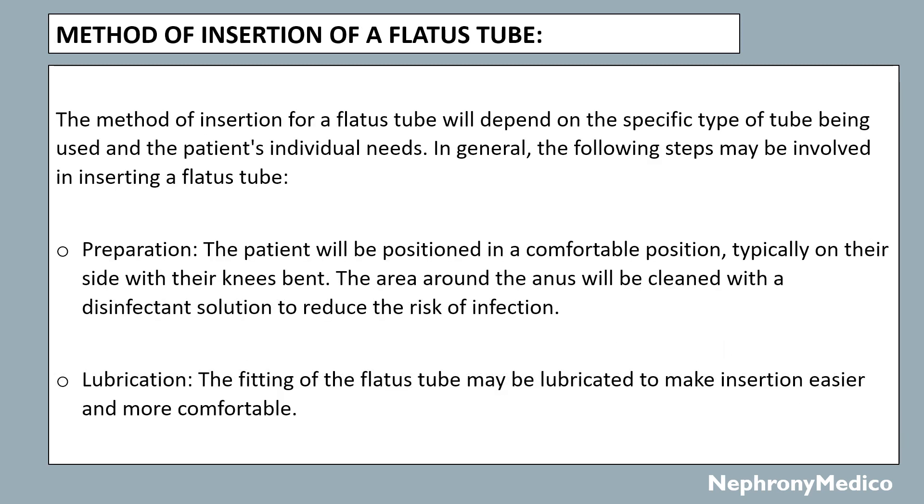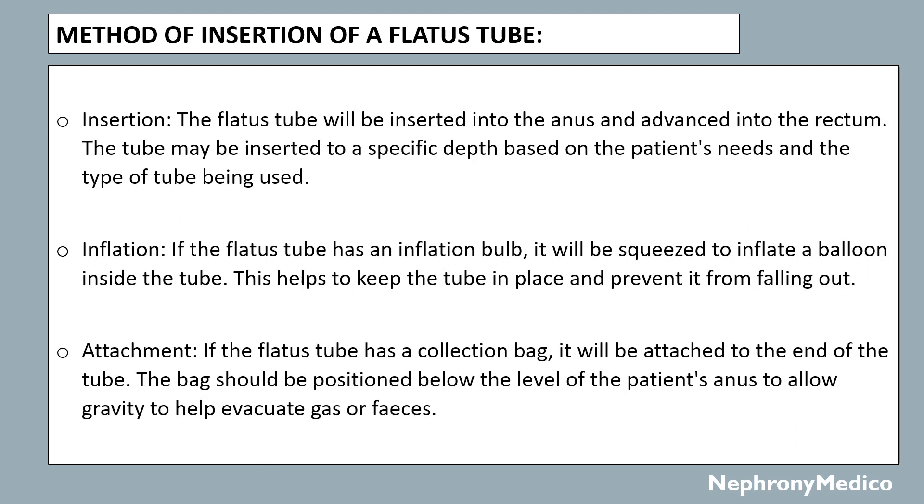The method of insertion of a flatus tube will depend on the specific type of tube being used and the patient's individual needs. In general, the following steps are involved. Preparation: the patient will be positioned in a comfortable position, typically on the side with their knees bent. The area around the anus will be cleaned with a disinfectant solution to reduce the risk of infection. Lubrication: the fitting of the flatus tube may be lubricated to make insertion easier and more comfortable. Insertion: the flatus tube will be inserted into the anus and advanced into the rectum to a specific depth based on the patient's needs and the type of tube being used.